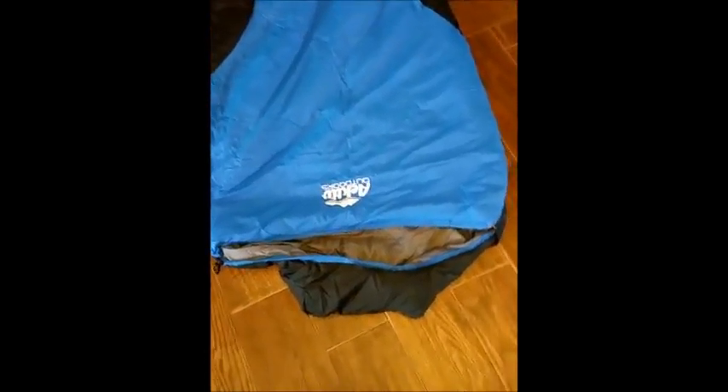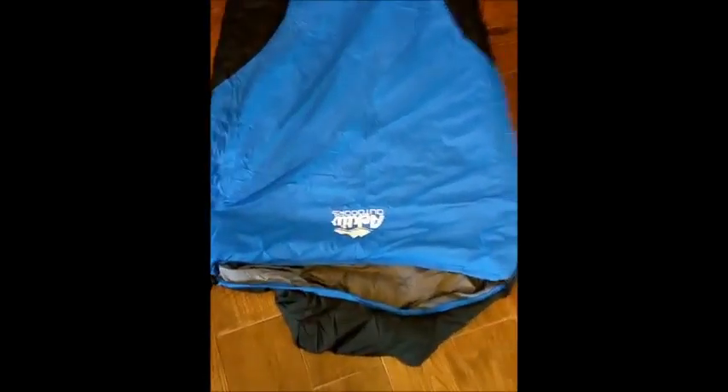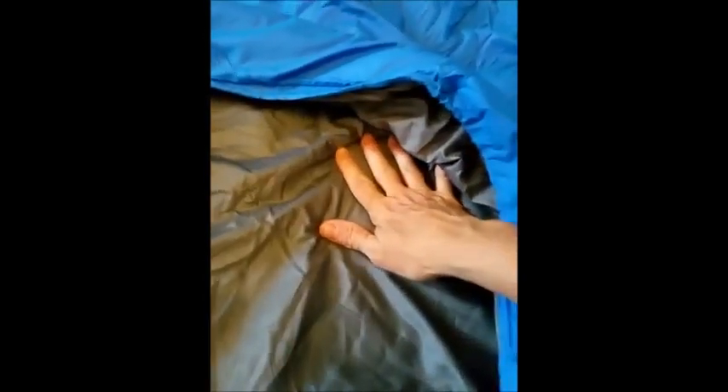So now I'm going to show you up close a little bit more on the quality of the sleeping bag. As you can see inside here, it's soft, but it's not a furry material. But let me tell you, it keeps you really warm — I was in there and I got hot.